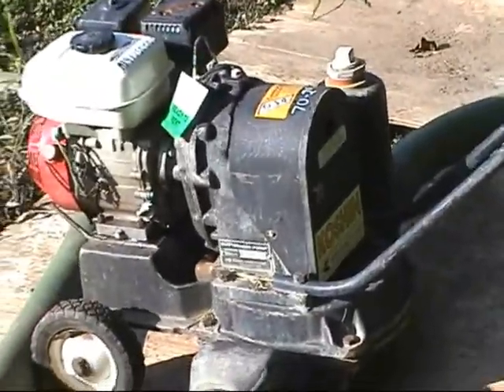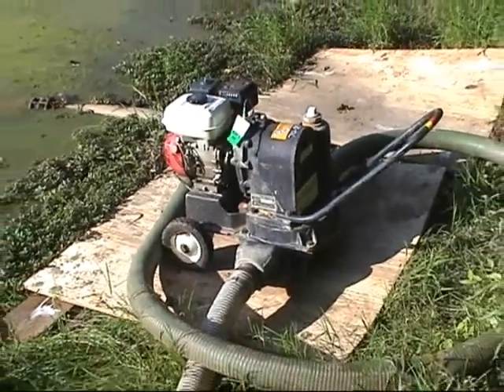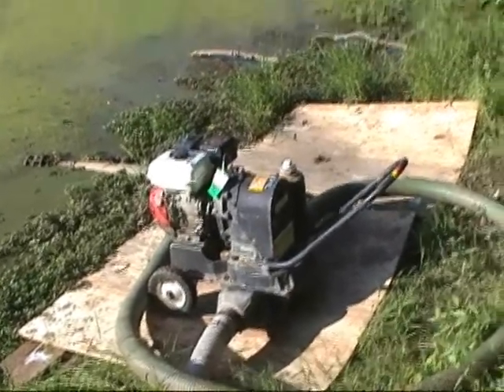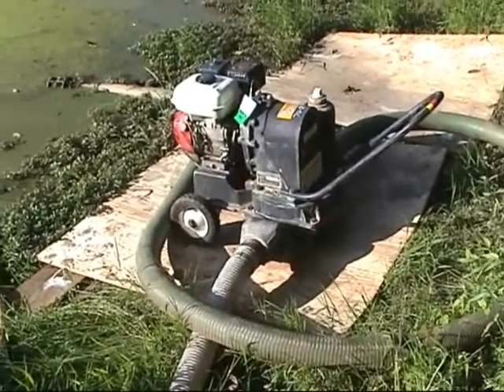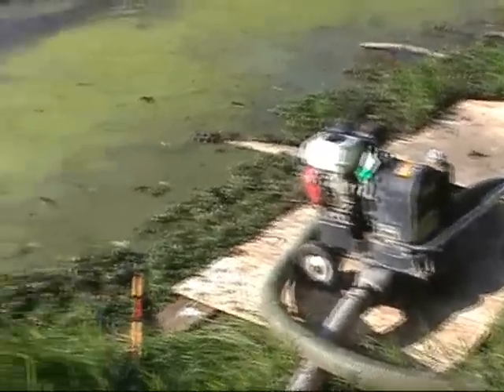Here is a diaphragm pump. Sometimes they use a centrifugal pump for a real dredging operation. For muck or mud, a big diaphragm pump — bigger than this — would be okay. So: muck, intake, diaphragm pump, outflow.